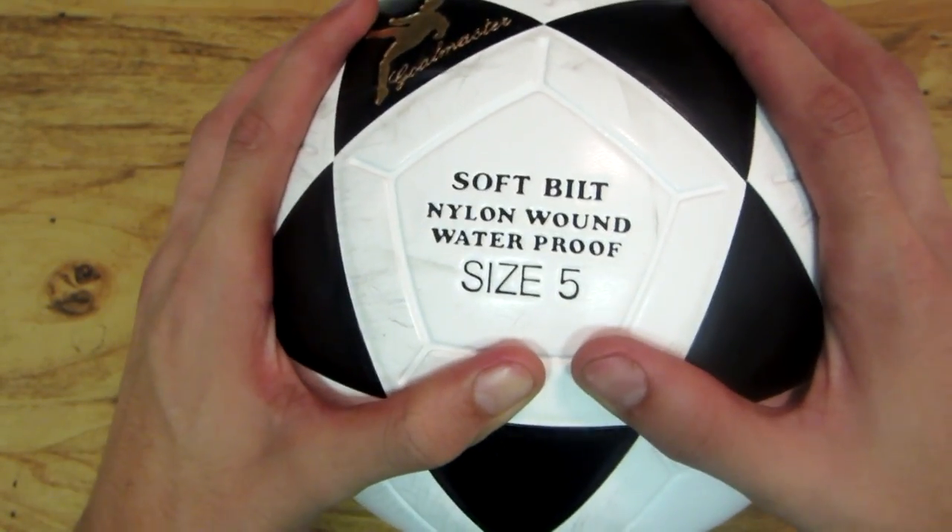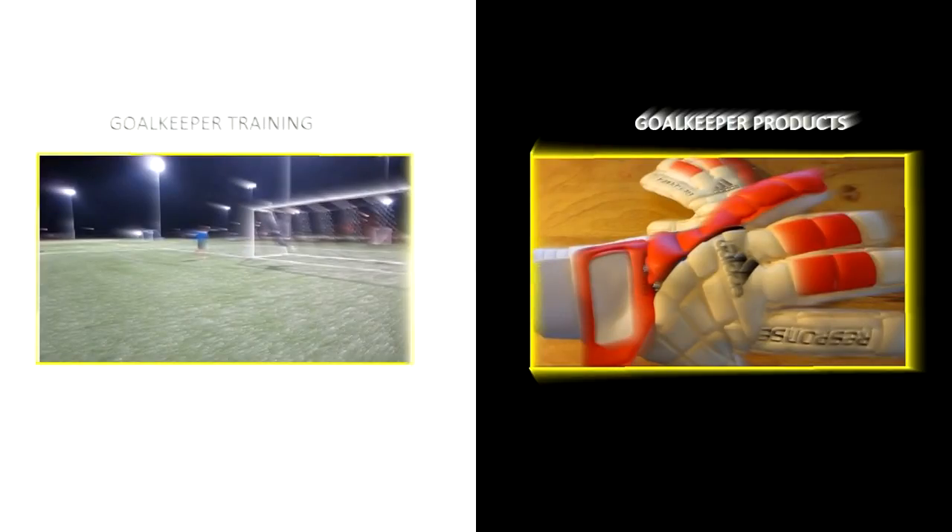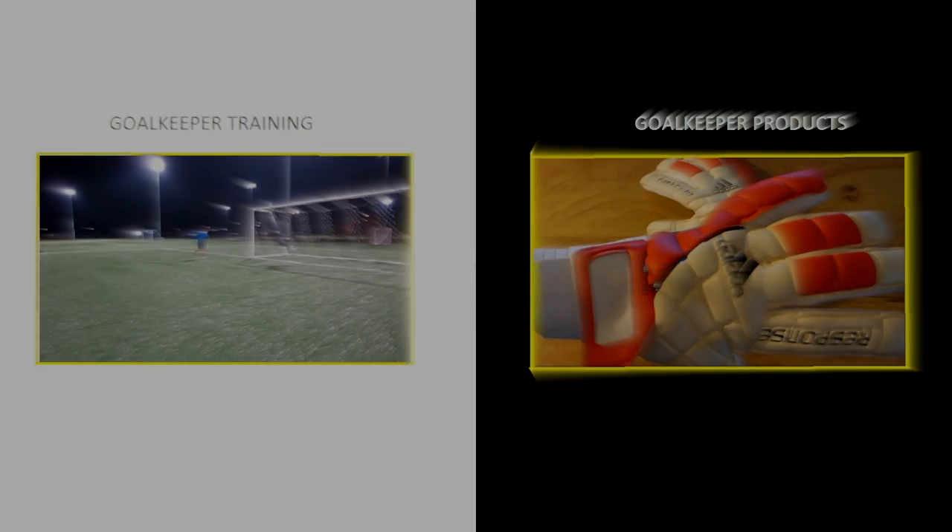These balls are the way to go. They're going to last you for years. They're amazing soccer balls. These were the Mikasa Goalmasters — amazing balls for great keeper practice. Thank you guys so much for watching. My name is Alberto and I'll see you guys again next week.